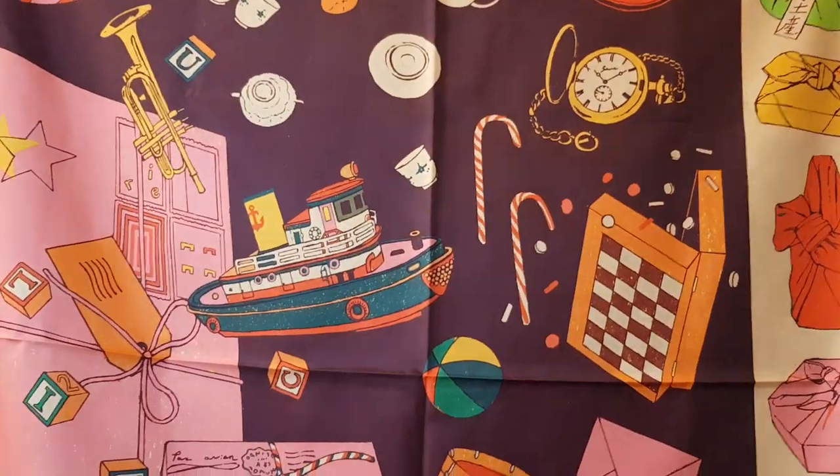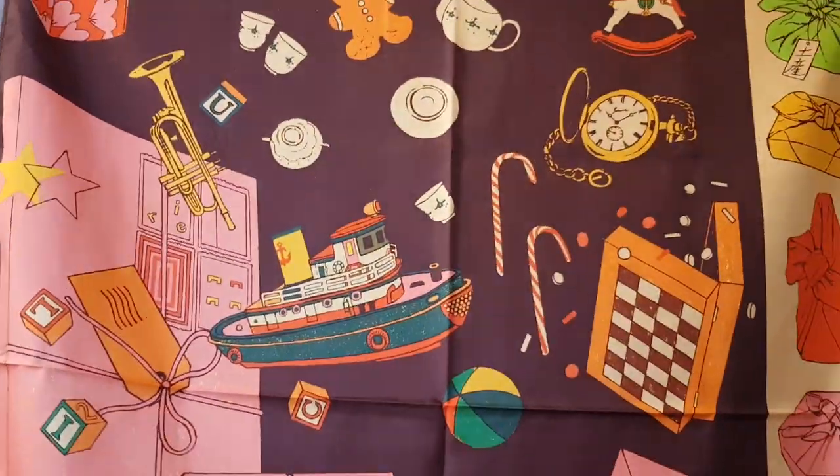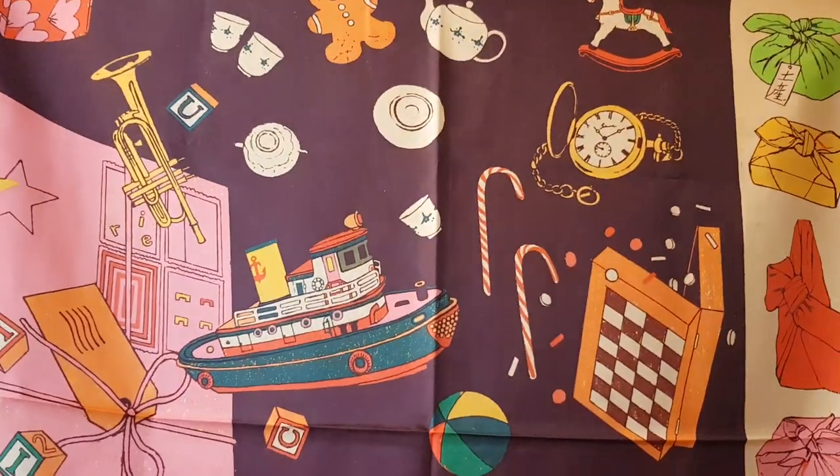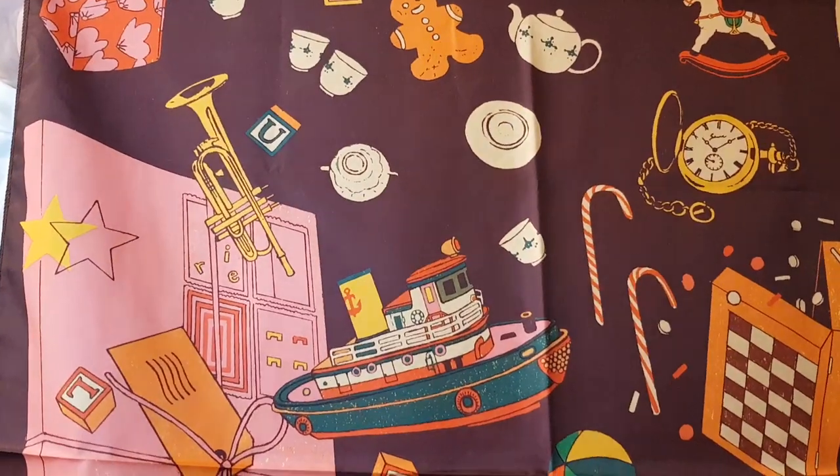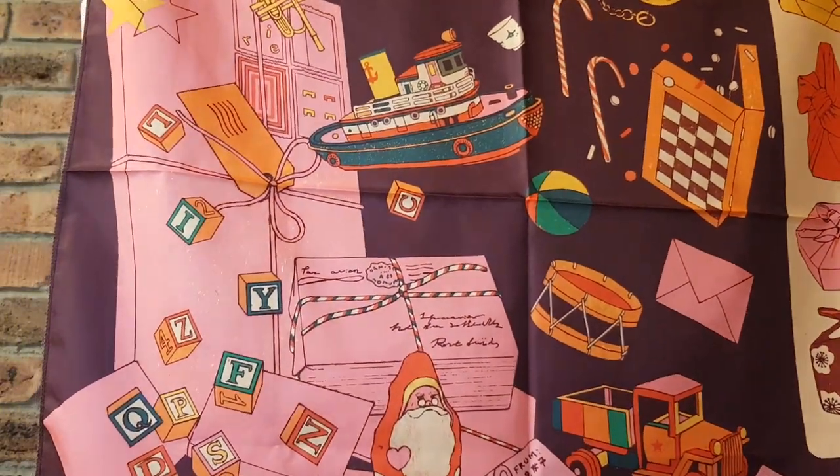This one is called 'Christmas Present' and it's definitely a silky feeling one. I love the color scheme — it's very 70s. The type of presents depicted are giving me an old-fashioned vibe too — there's no technology or anything overly new, which I like. This is beautiful. I really like the classic feel of this knot wrap — the colors are just immaculate and stunning.